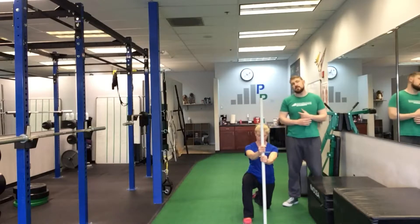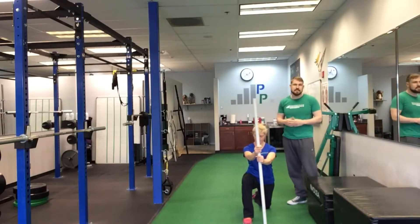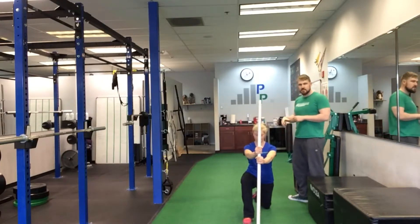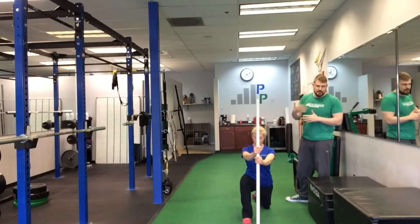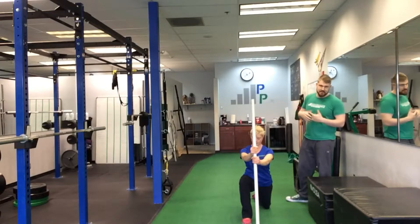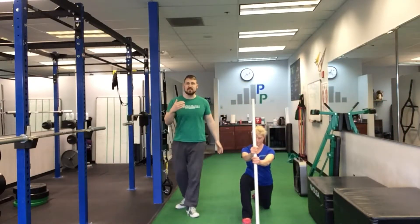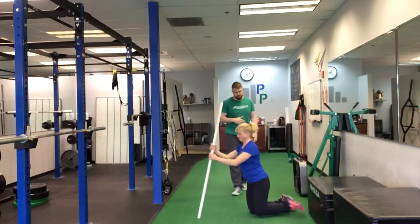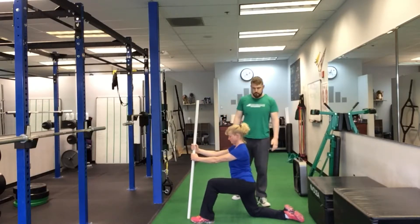We're stretching this back hip — the hip flexor — getting that off tension, inhibiting those muscles a little bit. They're too tight sometimes, which makes it hard to get into the single-leg squat position. All the while she's squeezing her back butt cheek to make sure we're getting that opposite muscle action to get the muscle in the front to relax.